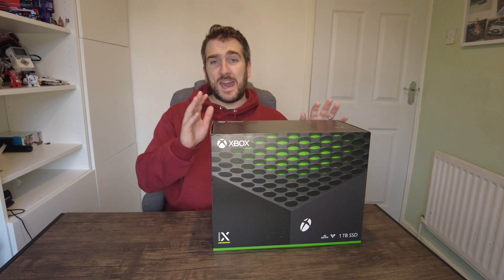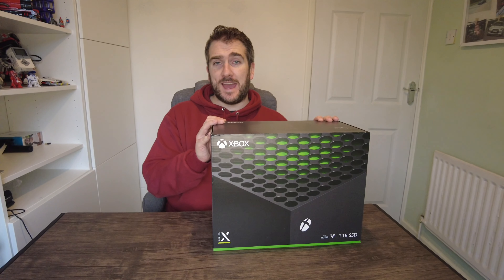Well guys, the day has finally come — the release of the Xbox Series X and the Xbox Series S. I've managed to purchase myself an Xbox Series X, so I've decided to do you guys an Xbox Series X unboxing and also give you my first impressions and how easy it is to set up on your TV.